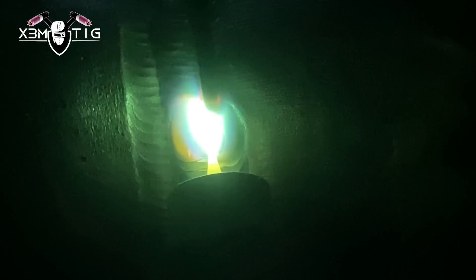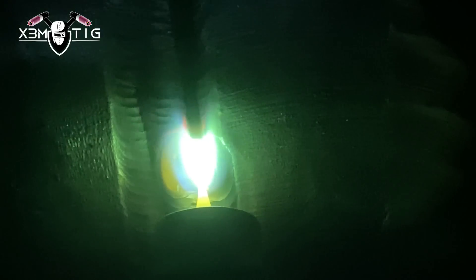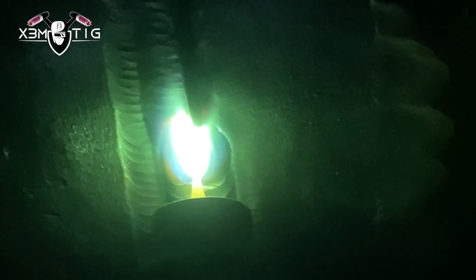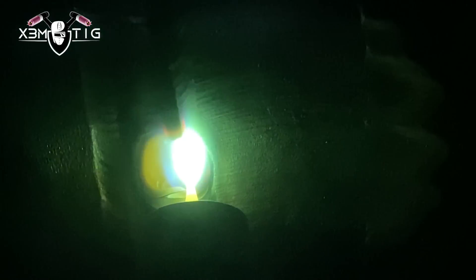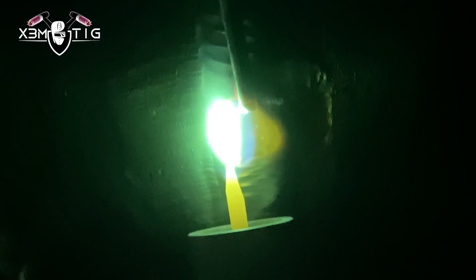At this point on the cap I'm gonna go to a two-pass cap. I'm using remote but it's around 200 amps for the cap. That's the beauty of thick pipe - you can really run hot. 1/8, 7018, 80S-D2 rod - this is what we use. Pretty much it's in our procedure, we use that a lot in power plants.